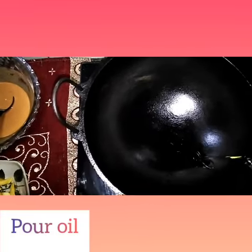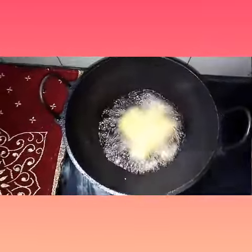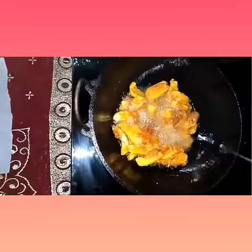Take an iron pan and pour oil. When it becomes hot, put the jackfruit in the oil. Now our crunchy jackfruit fry is ready.